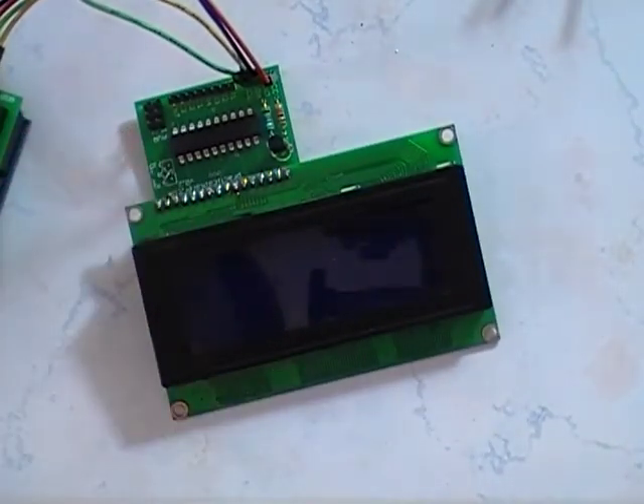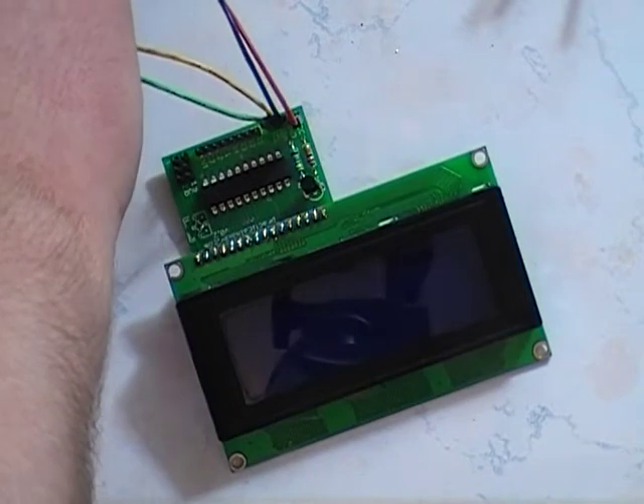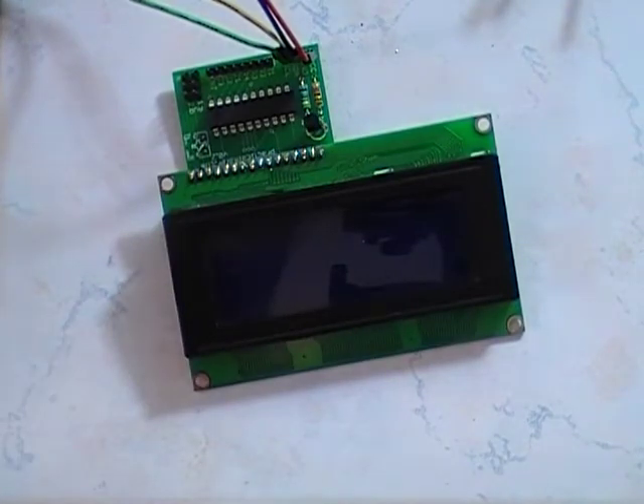This isn't actually running the library — this is just running the code to send hello world and turn on the backlight on the LCD. We'll turn on, loading, and initialize hello world.